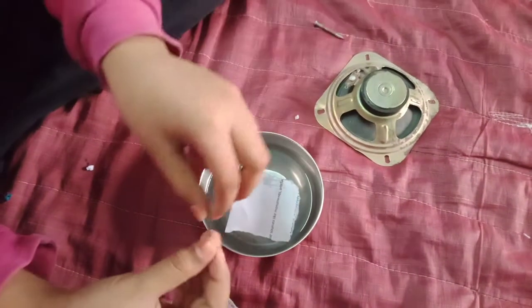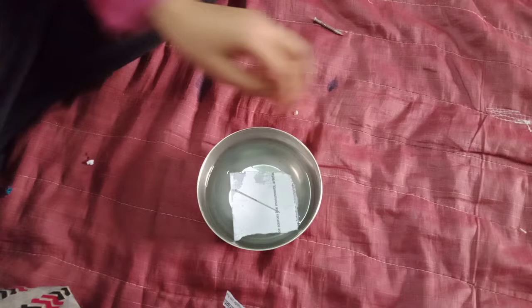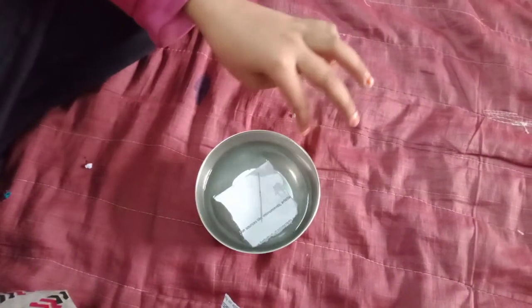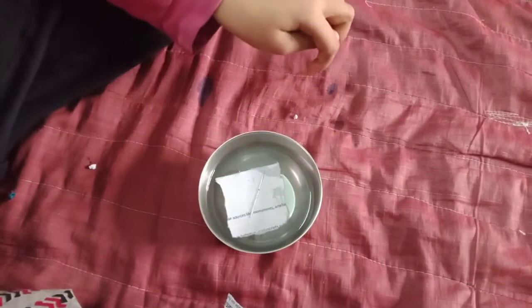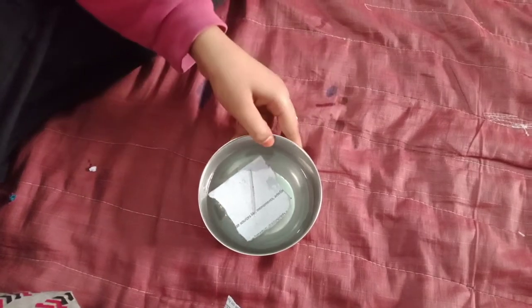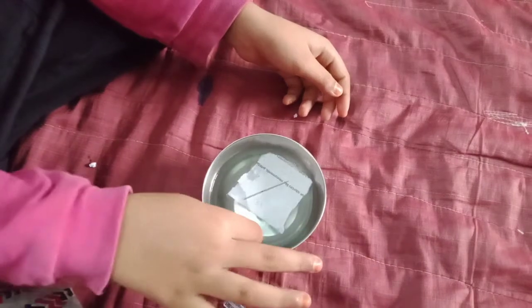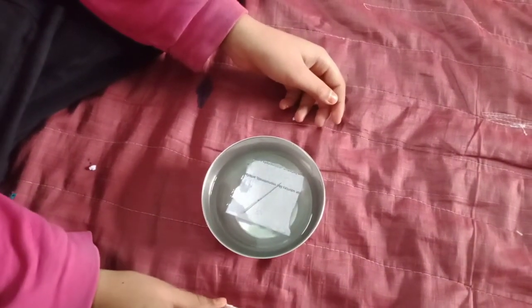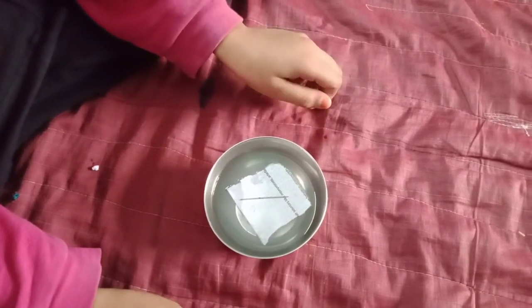Now take a bowl of water and a piece of paper. Put the piece of paper in the water and place the magnetic needle on the paper. See, it's now turning. If I move it, it comes back to its normal position.